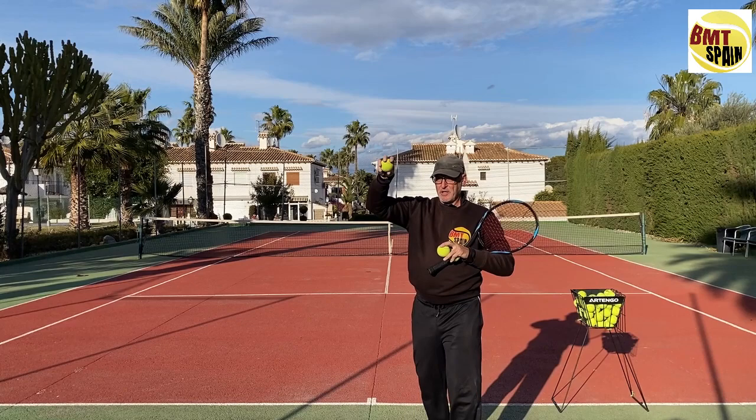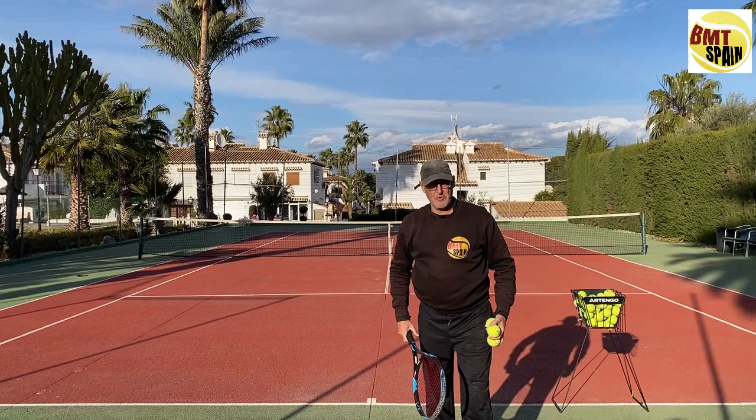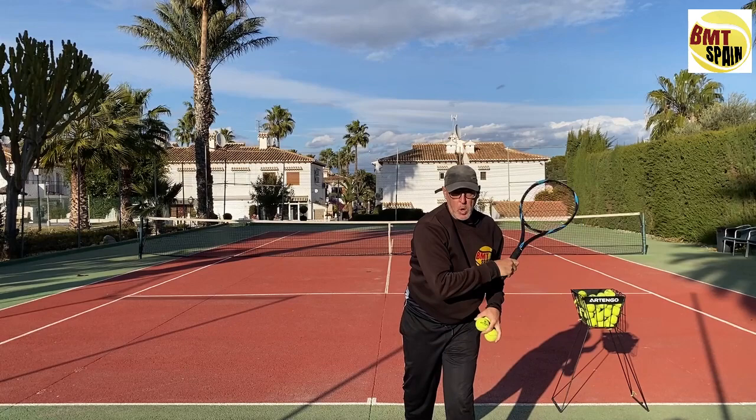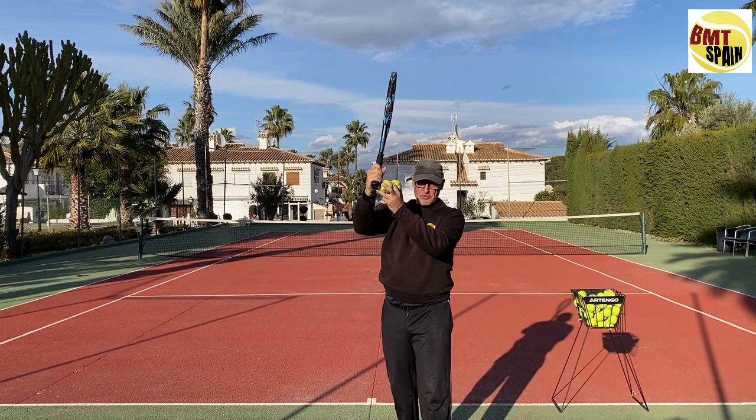So the ball is more forward, and you can throw a few balls like this to get the idea of that whipping action. But it's better to do it with the racket — you stay here and you make that whip, that noise. That's where you get that racket head speed in the pancake grip serve.